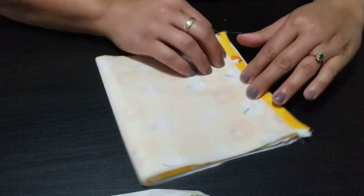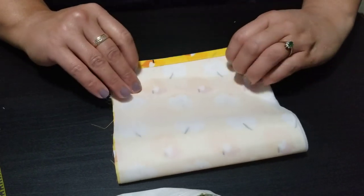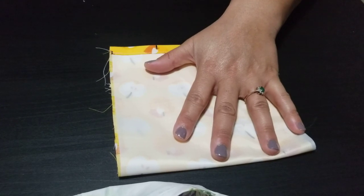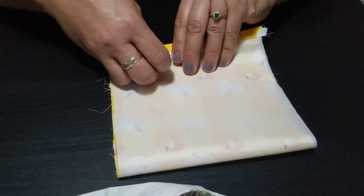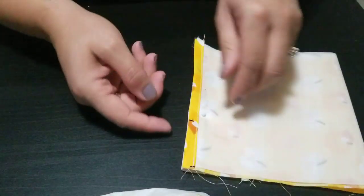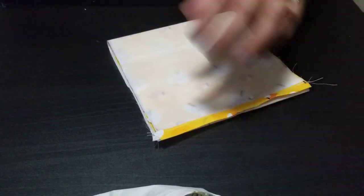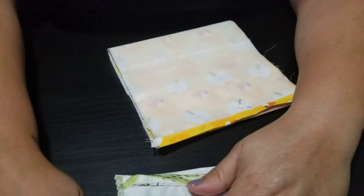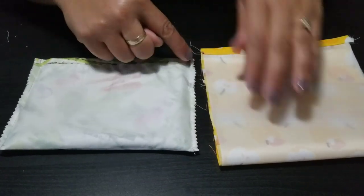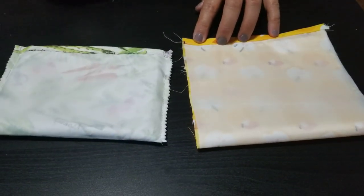Put a pin here to hold this in place — just one right in the middle. Right now your flap is inside there, you don't see it. What we're going to do now is sew along the sides — the left side and the right side. You can start at any side you like. Make sure you backstitch on both ends to secure it in place. I'm going to start at the top here and use about a quarter-inch seam.